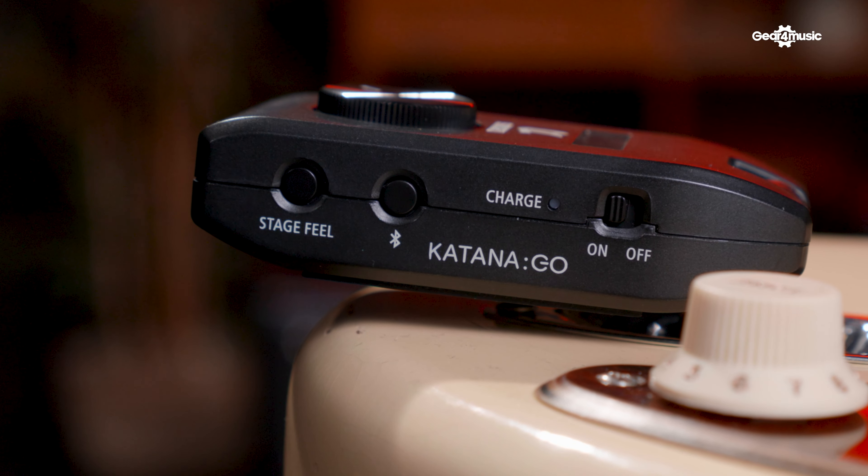Connecting to the Bluetooth MIDI on the Katana Go also lets you access the smartphone app, which we'll talk about later. The last control is Stage Feel — technology inherited from the Wazir Air headphones — which positions your guitar sound in the stereo space of your headphones and adds some ambience, so it actually sounds and feels like you're playing through an amp in front of you, behind you, wherever you want. If you're playing along with music, this puts your guitar sound in the mix rather than on top of it, which is much more inspiring. The USB-C socket is also class compliant, so the Katana Go can function as an audio interface — just plug it straight into your computer, open it up in your DAW, and record directly.